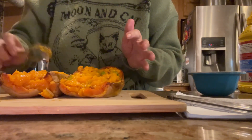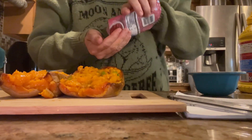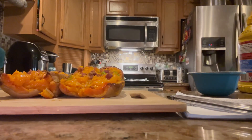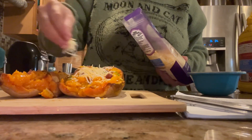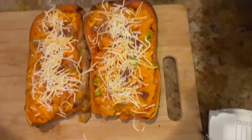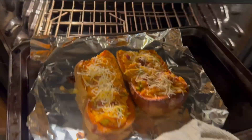I should have mixed some bacon in too, but I didn't, so I'm going to just top some bacon bits on here. If you have ham, you'd of course want it to be ham, but I don't. And a little bit of cheese — Gruyère is the name of the cheese you're supposed to use, but I'm just using what I have here at the house. Okay, here it is — yum! Let's put this in the oven for another 15 to 20 minutes.